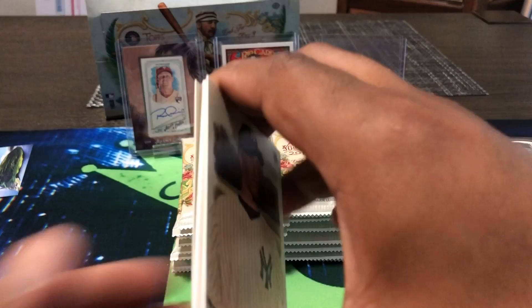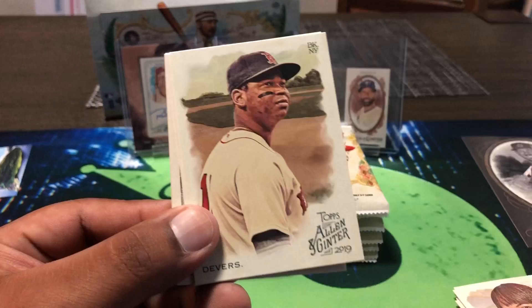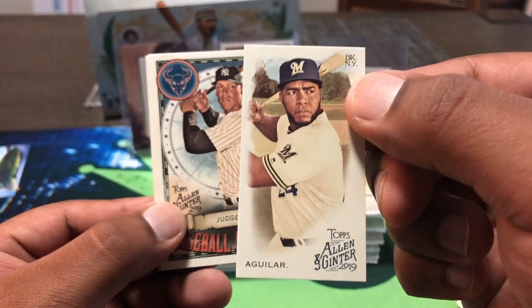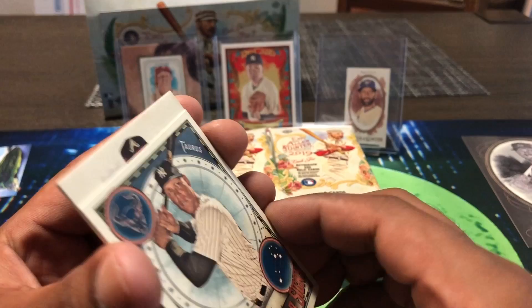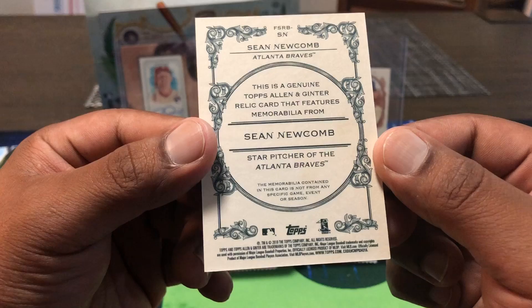Tulowitzki, Andy Pettitte, Rafael Devers, Pollock. Our mini is Jesus Aguilar. Baseball star signs again — Aaron Judge the Taurus, like me. And it's a Braves card — Sean Newcomb, and I'm thinking game-used memorabilia right there. Yep, Sean Newcomb, starting pitcher for the Atlanta Braves. Our first hit right there.